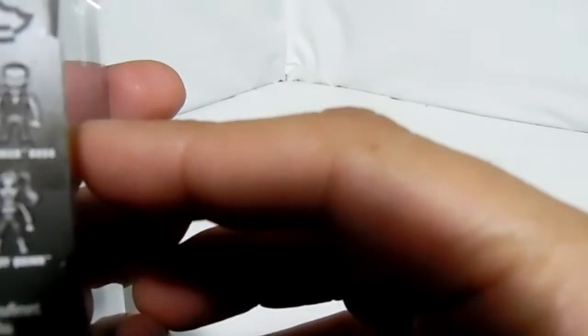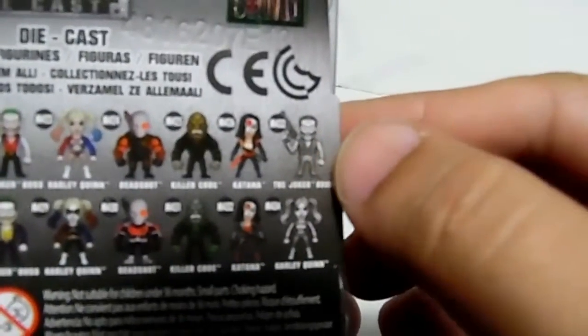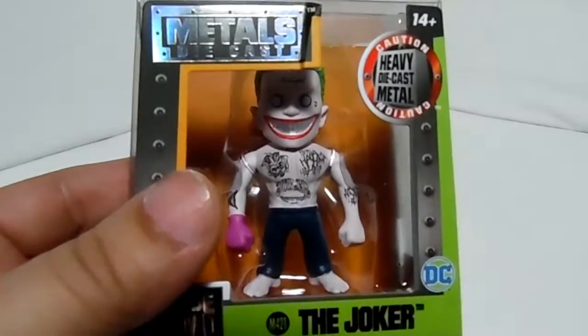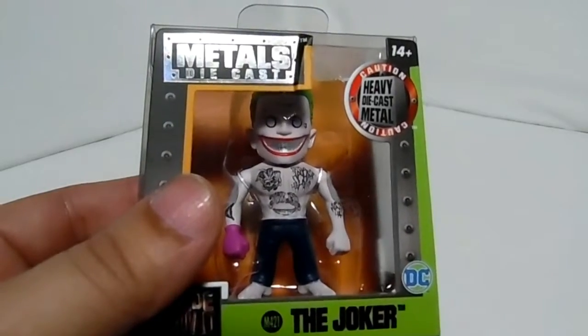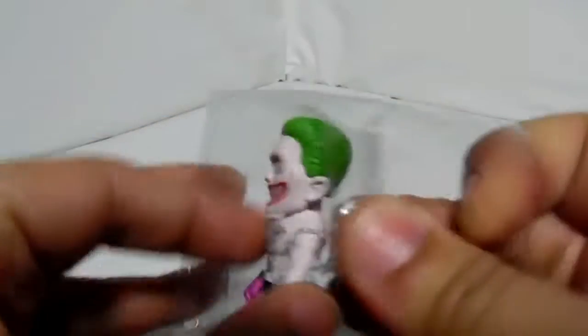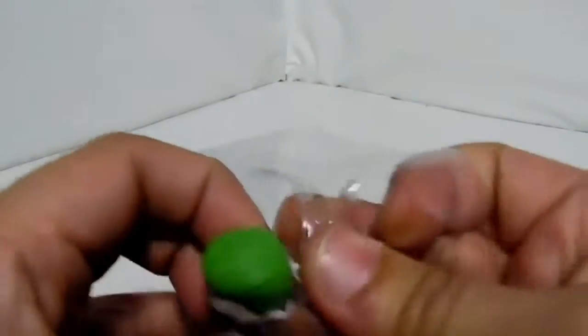I got this one, and this is the only one I'm going to get for now, though there are a couple of good ones with guns. The ones I found at Walgreens were this one and this one, which I'll unbox as well. By the way, they also had the Ninja Turtles metals in two-inch, and their keychains — for some reason they made those into keychains, but these are not keychains, just little metal figures.